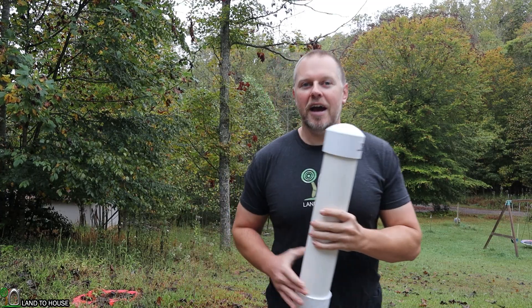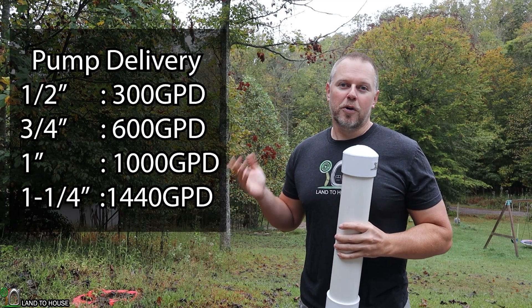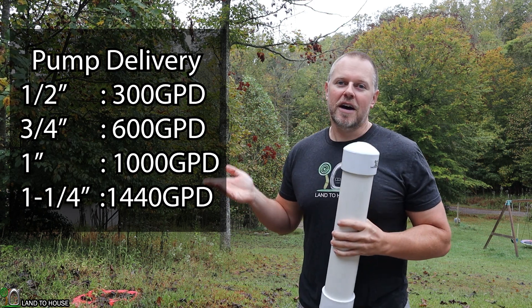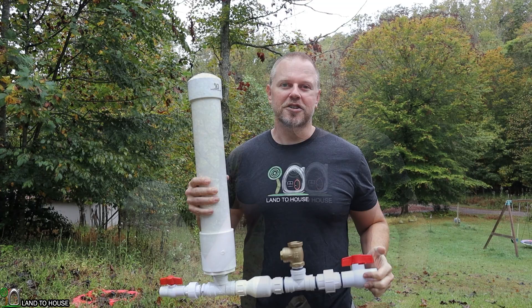Over here I will have the list. The half inch pump can deliver up to 300 gallons in a day, the three quarter inch pump can do 600 gallons, the one inch pump can do a thousand, and the inch and a quarter can do 1400 gallons in a day. And of course that is based on an ideal installation.